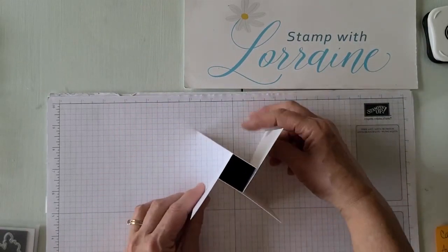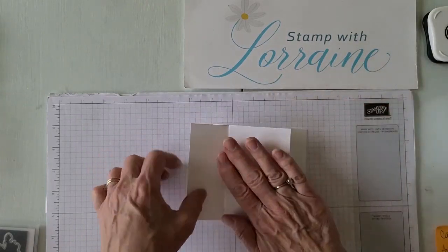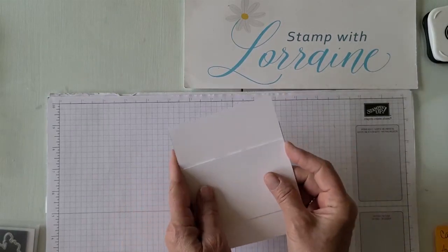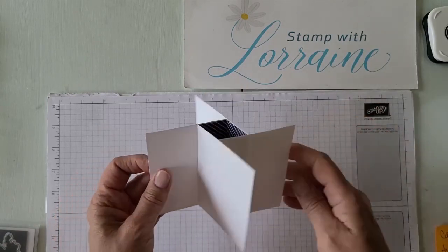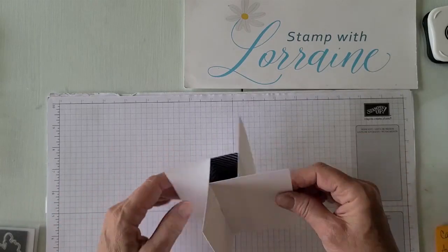That's your basic construction right there. Like we said, it can fold down and fit into your standard envelope, which is really neat. There are no tricky instructions on how to open it — people will see that right away. Pretty cool. Now we're going to decorate it.